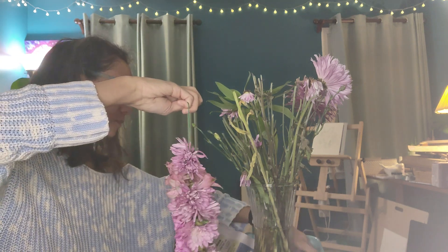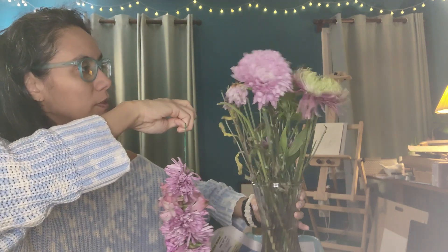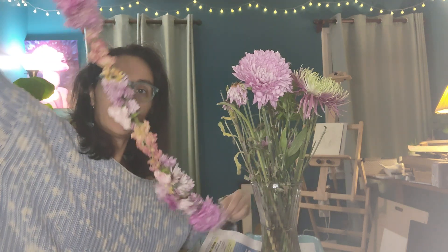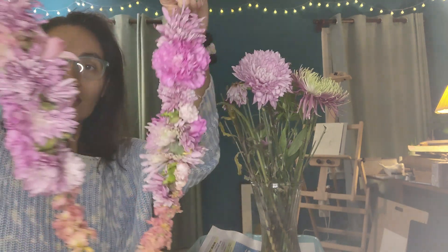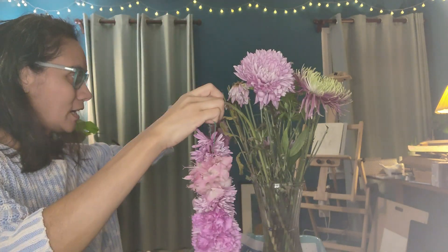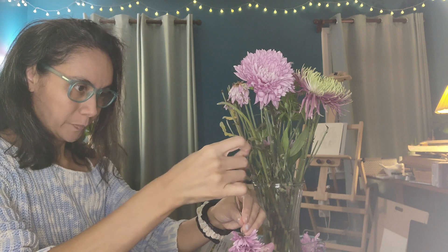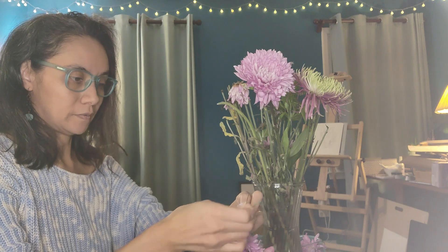Look at that! All right, a few more small ones. Oh my goodness — so pretty. It does kind of remind me of a Hawaiian lei. Oh my gosh, I love it! I'm going to tie off the ends — one end is tied off already. Then I'm going to create a loop and find a place for this to dry, and that will be it for this project.